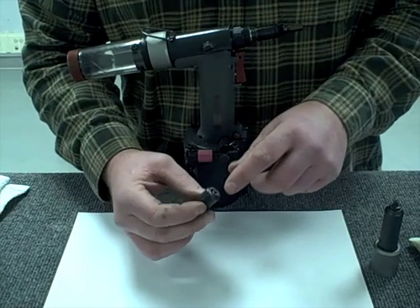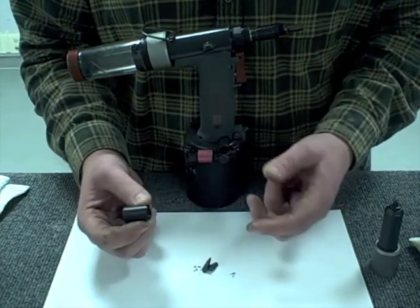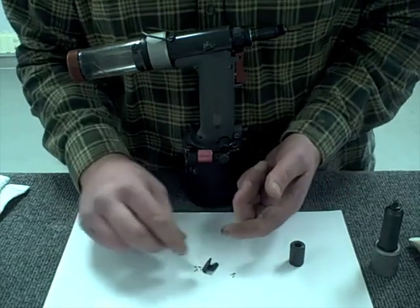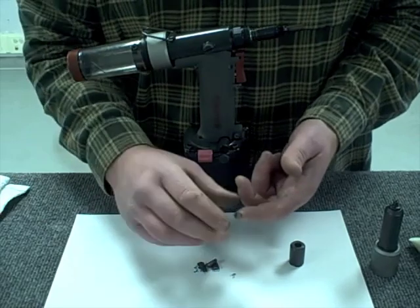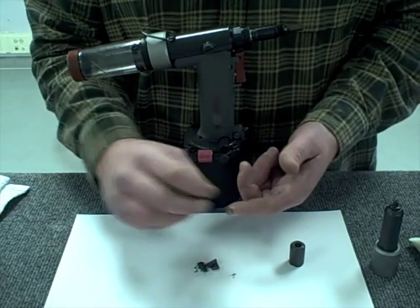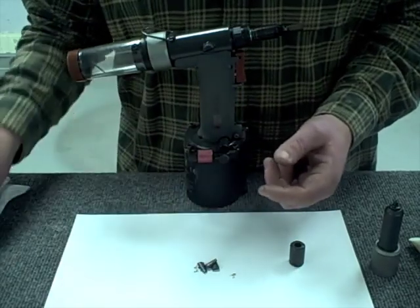I'm going to dump the jaws out of the jaw housing onto this piece of paper. You can see there's a little bit of grease and they stuck together. Inside the grease there's also a rough texture — every time you set a rivet you're pulling some metal off the nail of the rivet, and it forms a thick dust that causes the jaws to lock up.